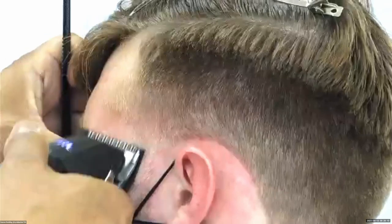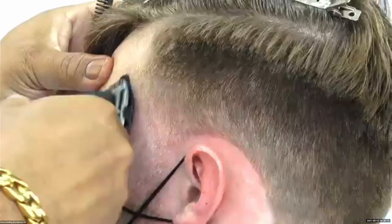But if someone comes in and wants a high taper, you can make the line of demarcation a little bit higher, and it gives you the opportunity to push the taper up as high as you want it to be.